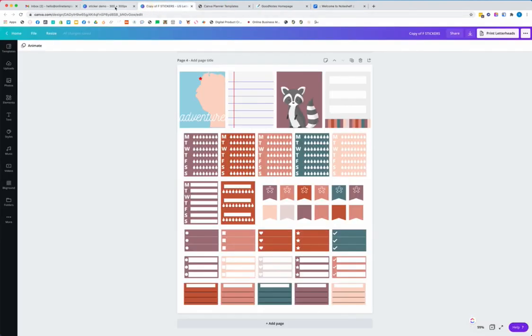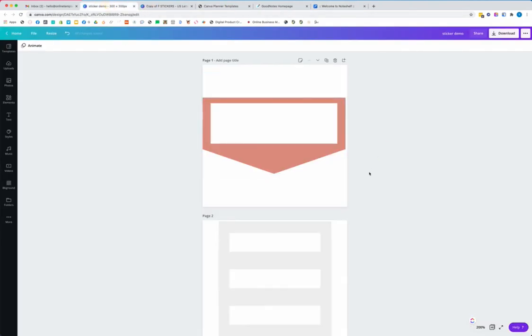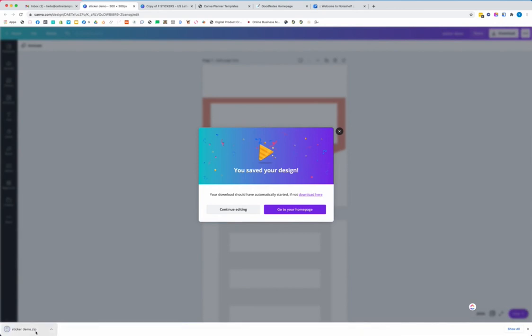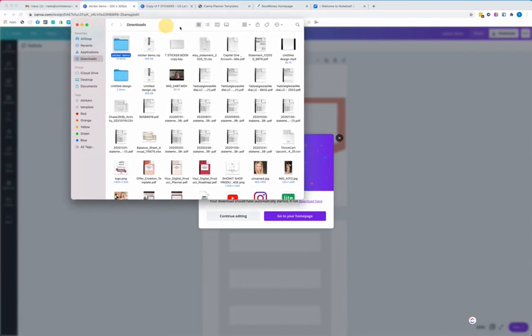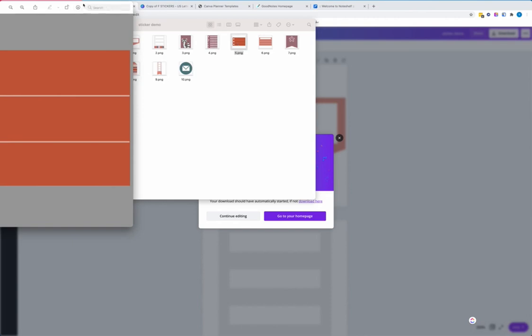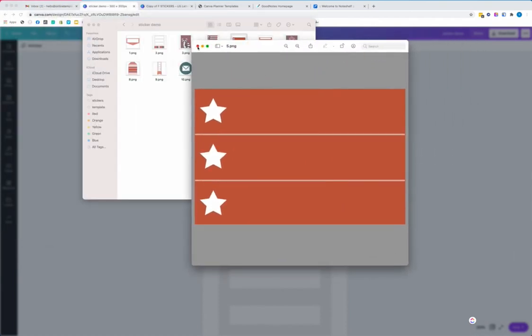Let's go back to the stickers. I'm working on a Mac. I'm going to download with transparent background, PNGs transparent background. I'm going to download all 10 pages and export from Canva, saving it to my computer. It opens a zip file. I'm going to open it and open one just to make sure the background is transparent — and yes, the background is transparent, which is exactly what I want.